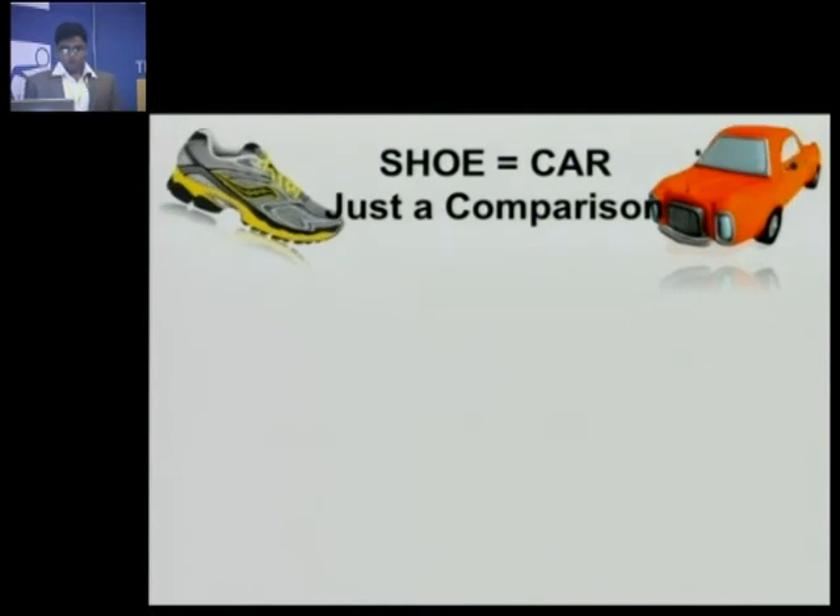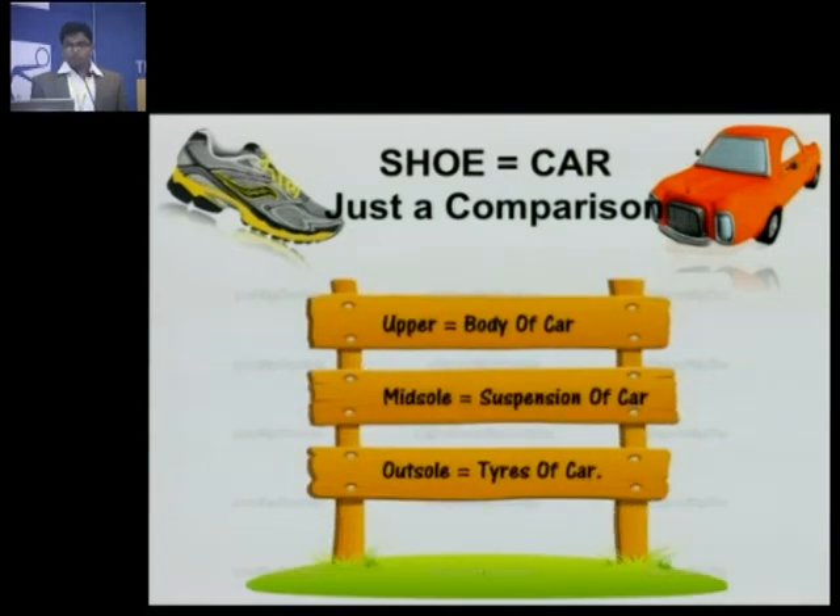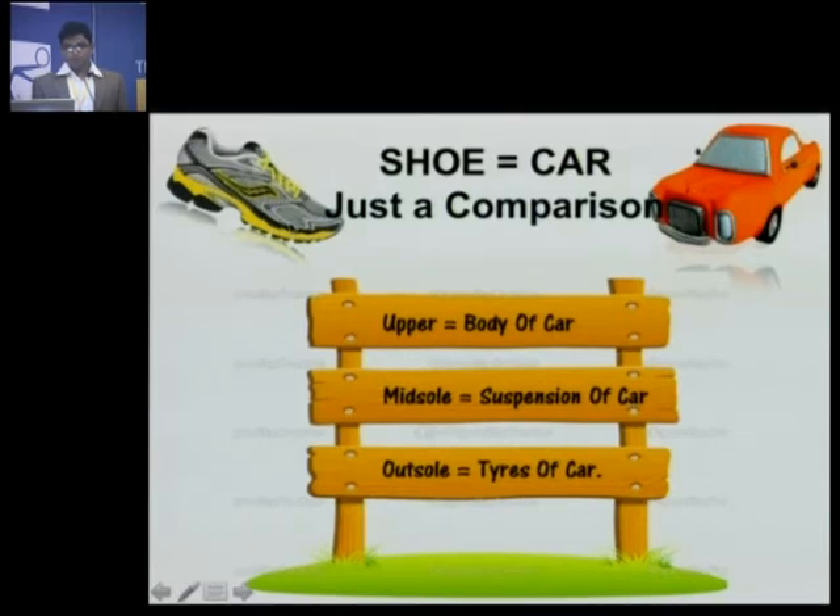I would like to compare the shoe to a car so you can understand more easily. The upper half of your shoe covers the front and sides of your foot, like the body of a car. The midsole is like the suspension of the car because it gives cushioning as well as stability. The outer sole can be compared to the tires, which give traction and grip onto the surface.